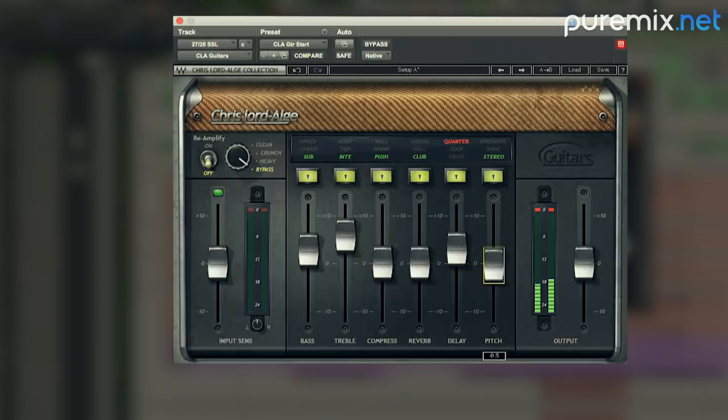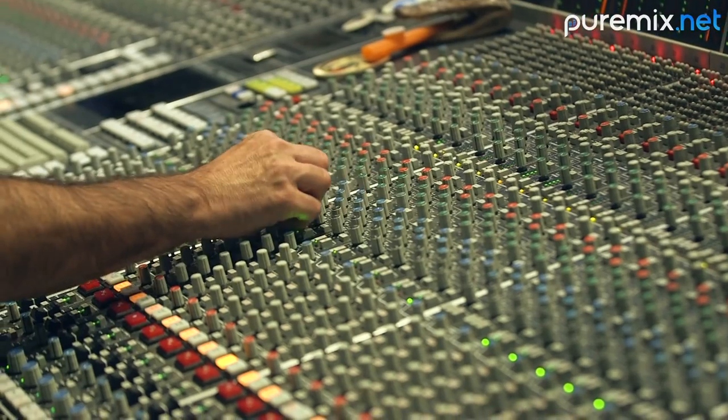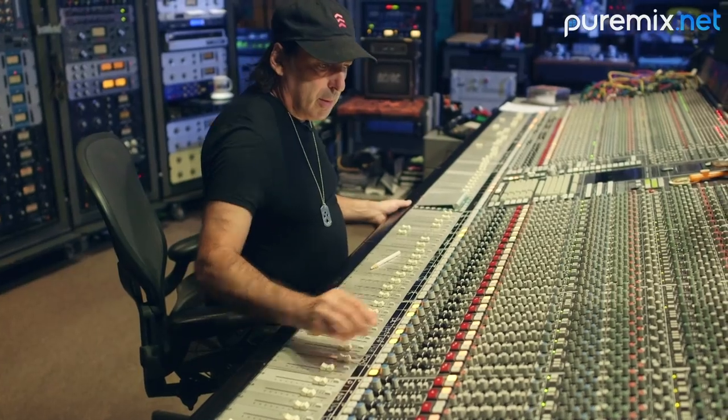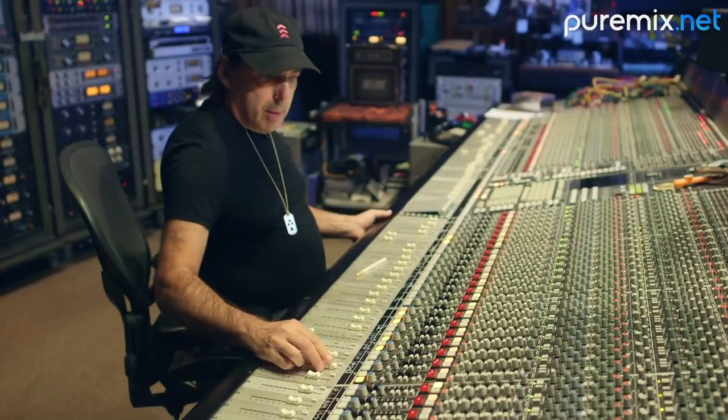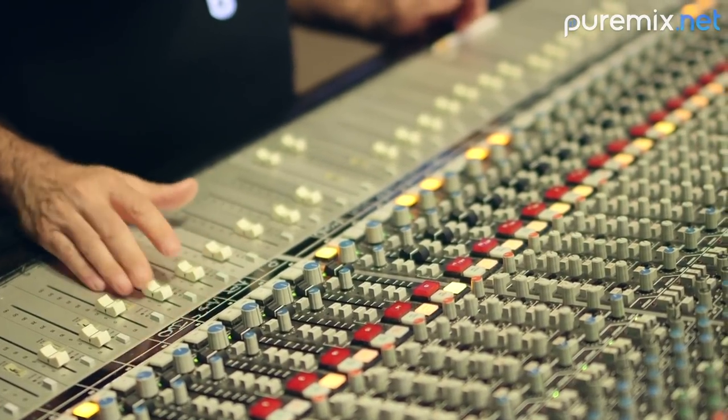We have the main guitar kind of panned to the left with a little reverb on it. We have the riff guitar up the center, kind of stereoed out with a little bit of my plug-in. We have a piano lick that we've EQ'd and filtered to clean it up so it's clear, and then it's kind of surrounded by some vintage ARP pads.